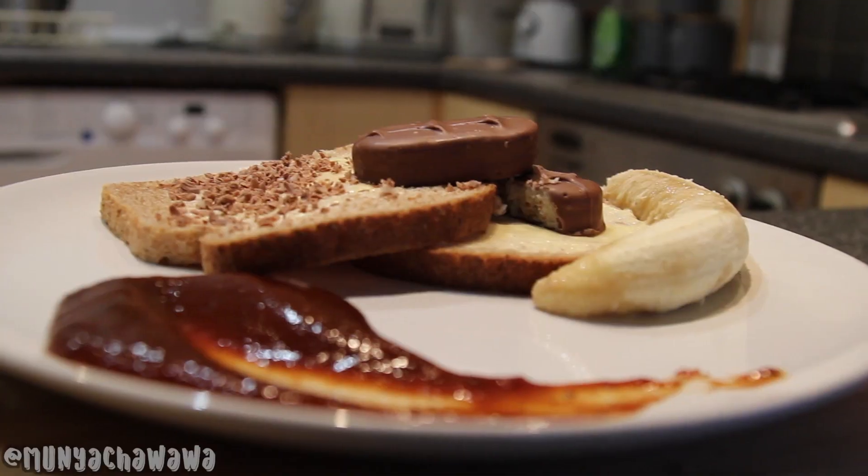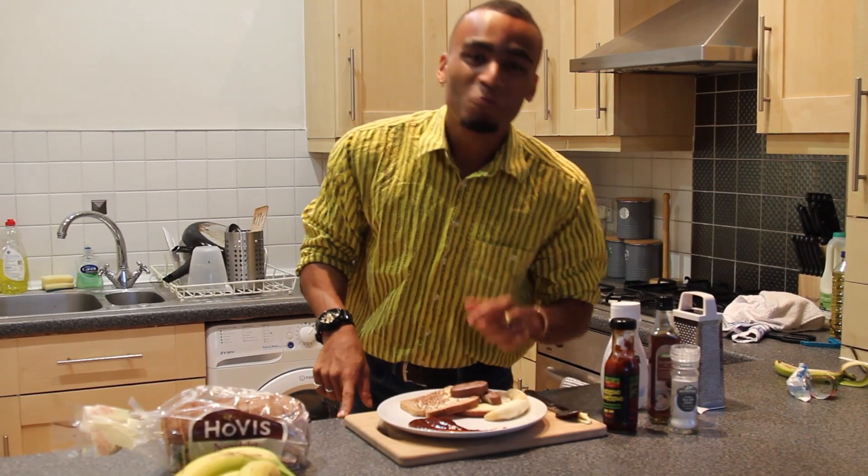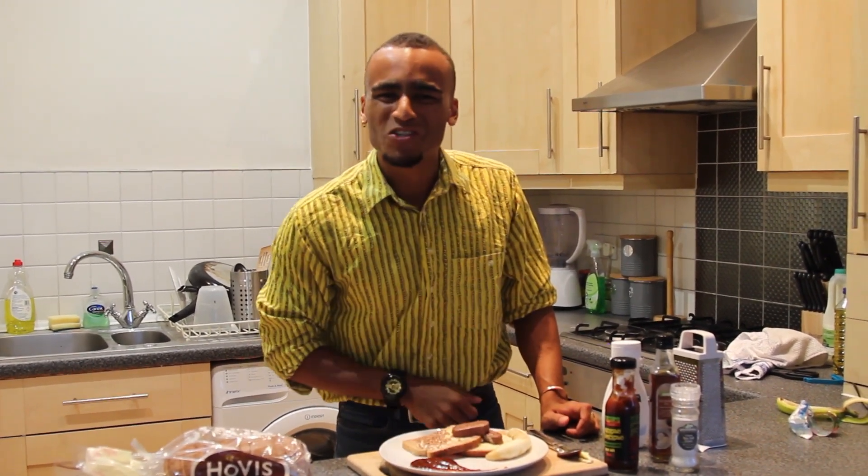And there we have it, my signature jerky banana and coconut loaf. Mmm. Sweet, simple, and most importantly, jerky. For now, I've been Jonny Oliver. See ya.